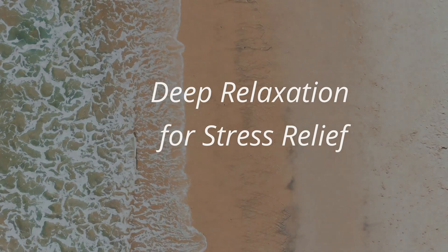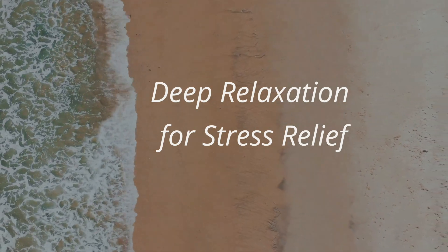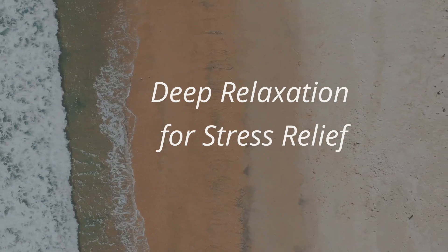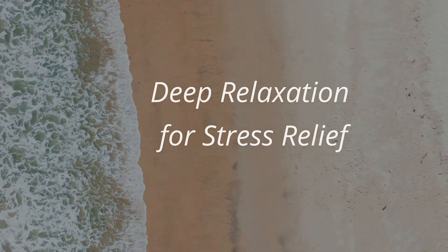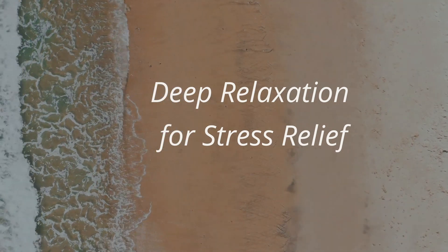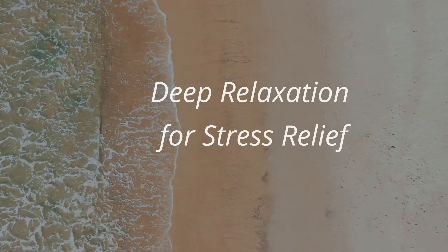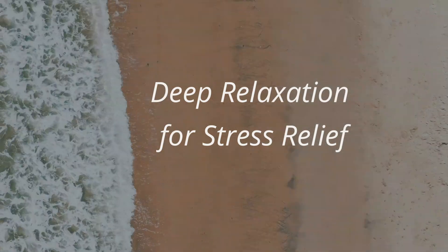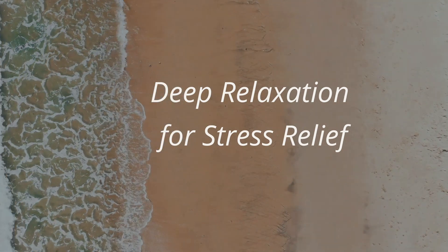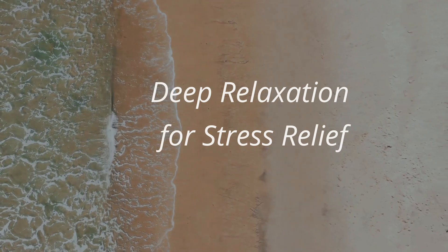Let's begin with a little bit of self-massage. Use your palms to massage your shoulders and neck. Get those tense areas and really use your fingers to dig deep into the muscles and release the stress from them. We store a lot of tension in the neck and shoulder area. Use your palms, use your fingers to massage these tense areas. Massage the back of your neck. Now relax and let go.